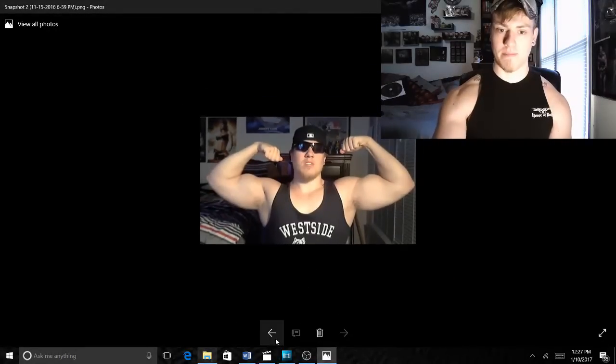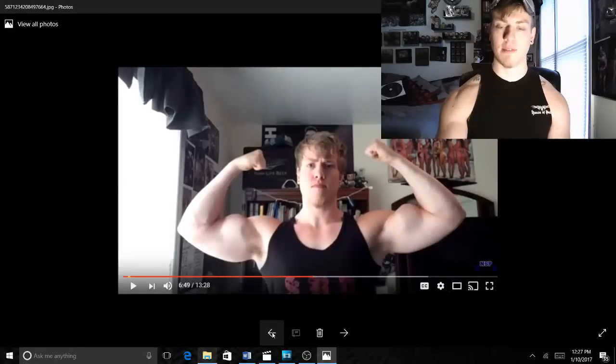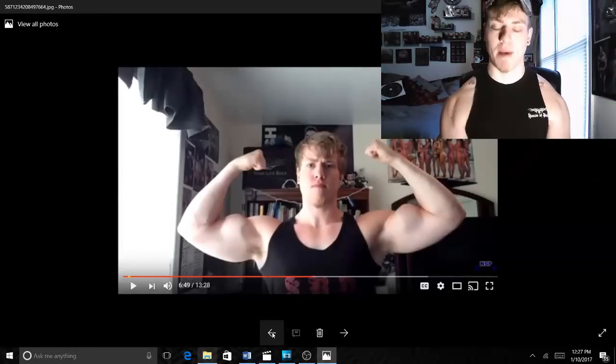This next photo was about halfway through my diet. I weighed about 185 pounds here, and my biceps were probably about 17 and a half to 18 inches in this picture.